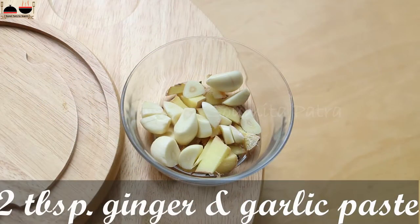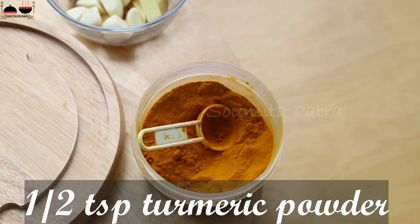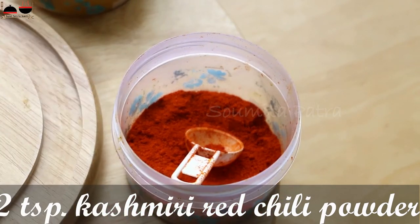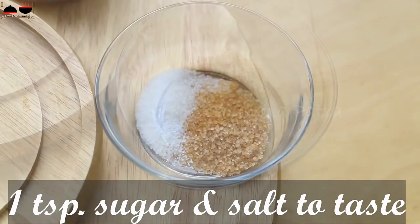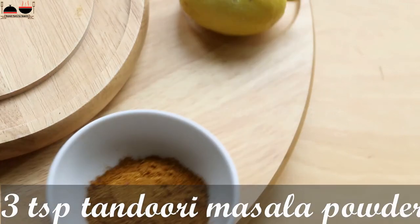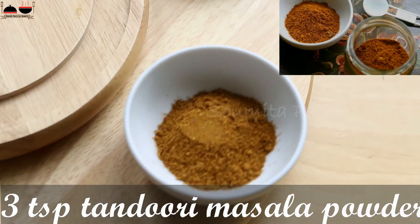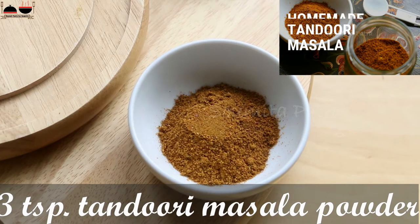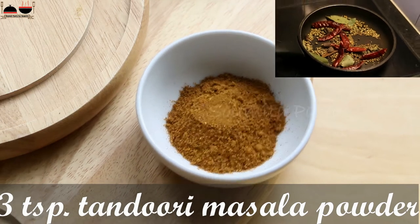We will need 2 tablespoons of ginger garlic paste, half teaspoon of turmeric powder, 2 teaspoons of Kashmiri red chilli powder, salt and sugar to taste, 1 lemon or lime juice, 3 teaspoons of tandoori masala powder. This is homemade tandoori masala powder — you can take store-bought as well. I have already shown the recipe of tandoori masala powder; please check it. I have put the link in the description box.